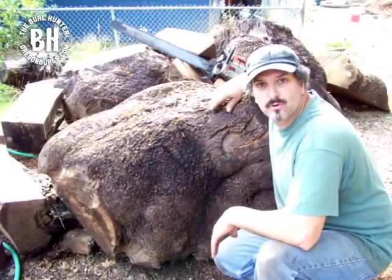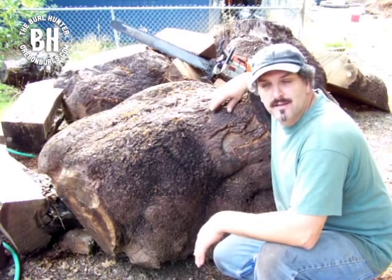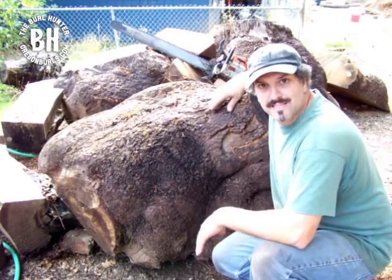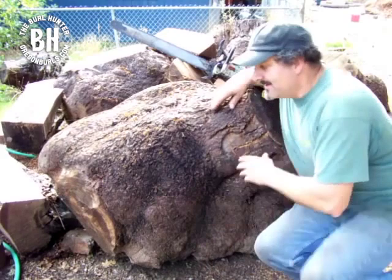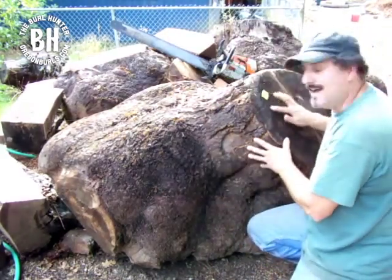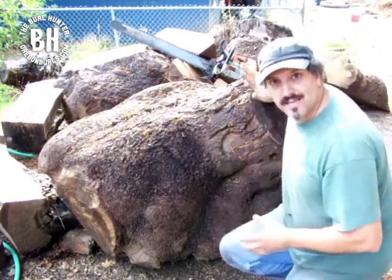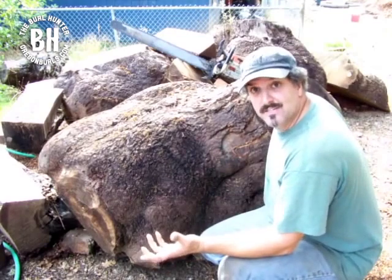Hi, my name is Greg Dahl with Oregon Burrells, and you may remember my blog on how to gather burrells legally. This is a Madrone burrell right here, and you can see it has the tag right there that makes this burrell legal. Not every burrell has to have this tag to be legal — you just need documentation.